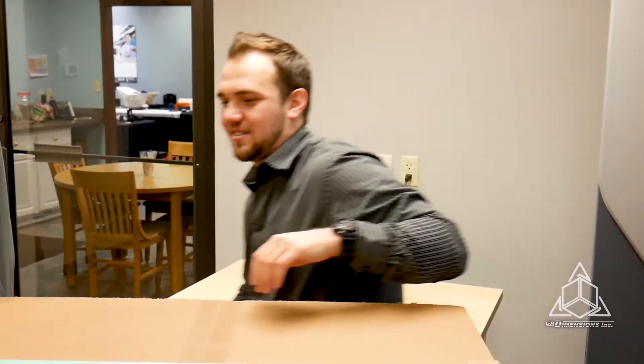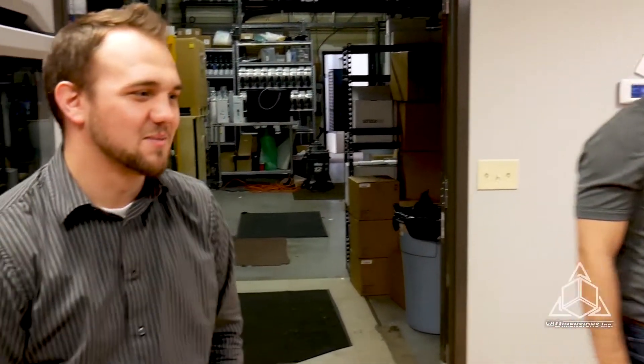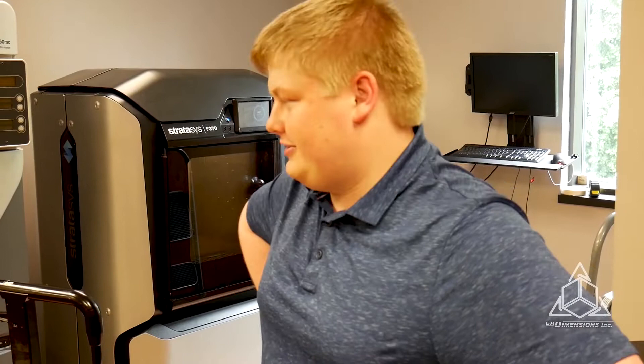Hey guys, where the heck is the adorable method by MakerBot? It got taken away from us. Why? Because it is over in Rochester and we ran out of space. You ran out of space?